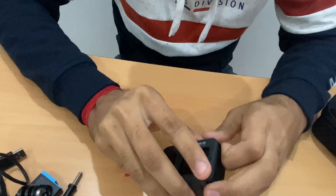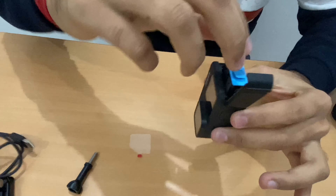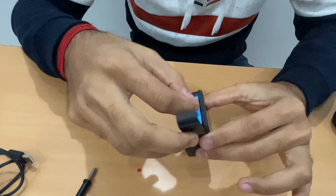Let's start by inserting the battery. Sorry — I have the battery here.